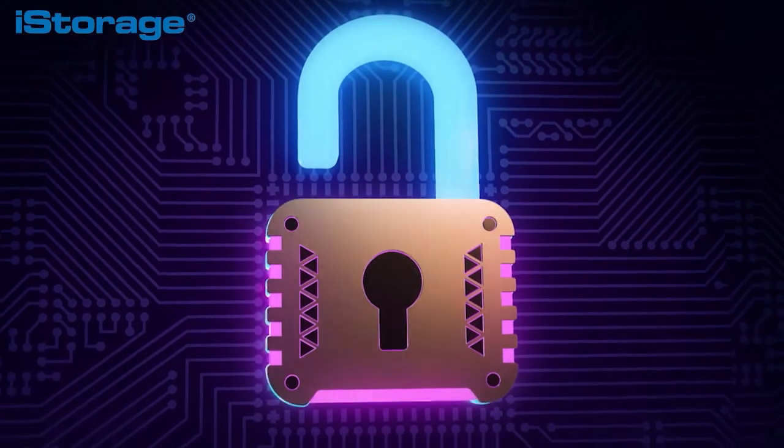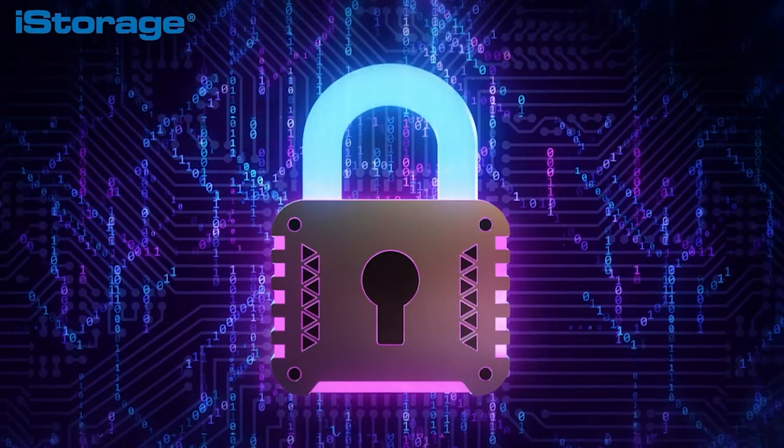If your diskAshur 2 is lost or stolen, you will have lost a piece of hardware, but you can rest assured that your precious data is secure and cannot be accessed.